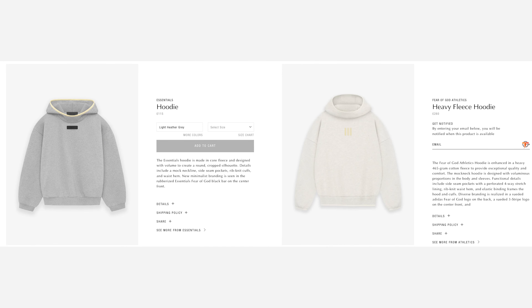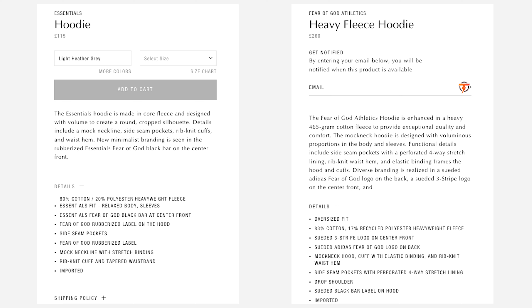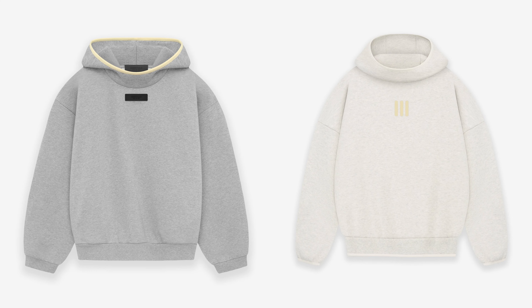Next let's look at the hoodies and sweaters. Except for the colorway, the elastic binding around the hood and the scuba diving style opening are both very similar on the Essentials and the Athletics line. In terms of material, the Essentials line is 80% cotton and 20% polyester, whilst the Athletic one is 83% cotton and 17% recycled polyester. So you're paying double the price for 3% more cotton and to have the Adidas logo instead of the Essentials logo, which to me doesn't really make sense because they look so similar. Because they're so similar in design, it almost doesn't justify why you'd want to pay more than double for the Essentials equivalent.